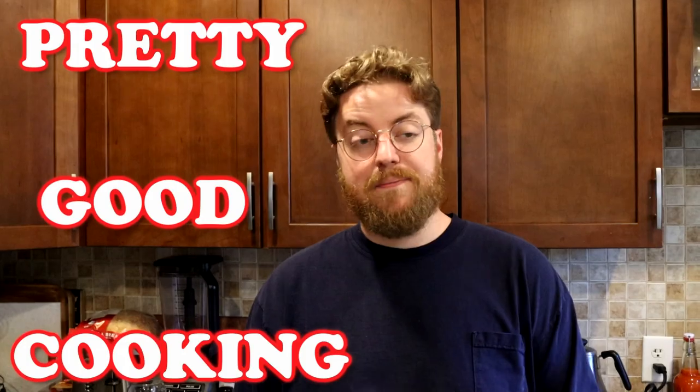Hi, I'm Phil. Welcome to Pretty Good Cooking. Pretty good. Tonight on the show I'm going to teach you how to make pasta fagioli.